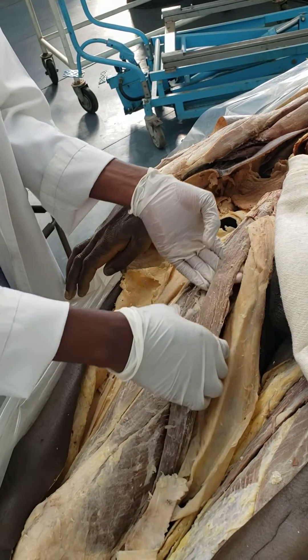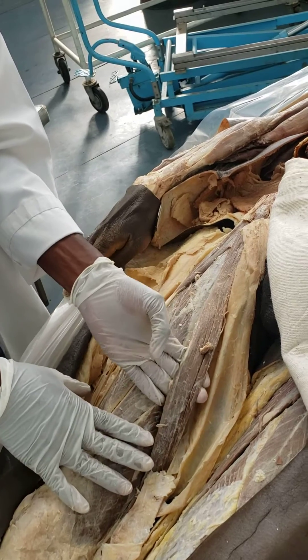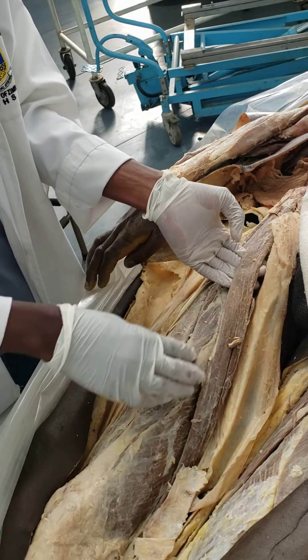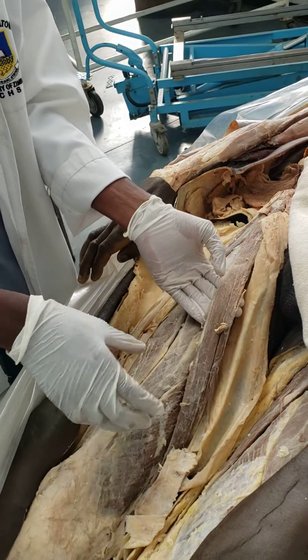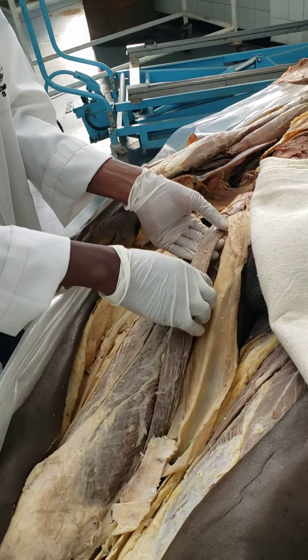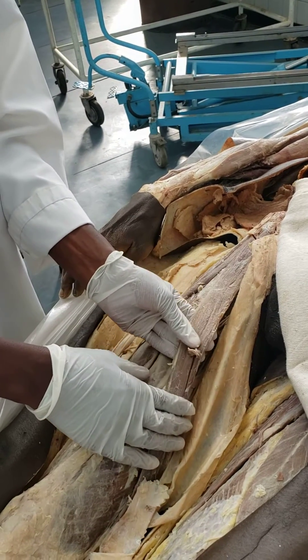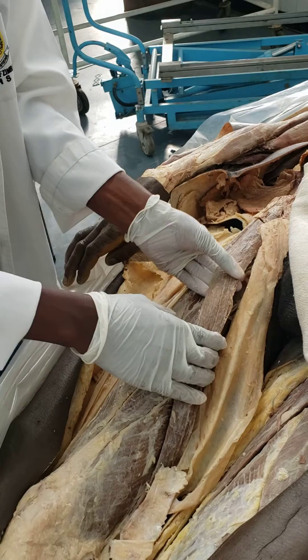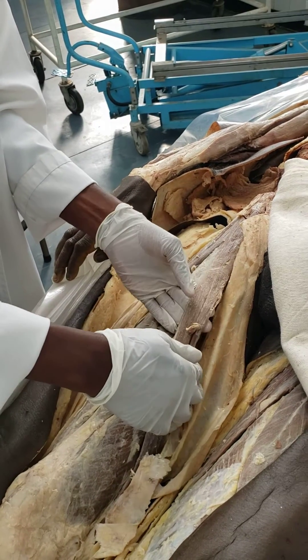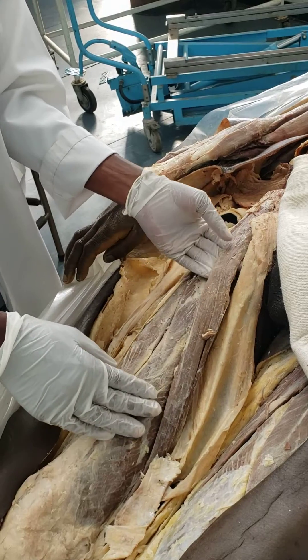The nerve supply of the sartorius, since it is a muscle of the anterior thigh, is the femoral nerve — specifically the anterior division of the femoral nerve. This muscle also forms the lateral boundary of the femoral triangle, and it forms the anteromedial boundary of the subsartorial canal, also called the adductor canal.